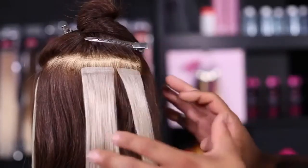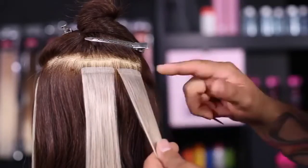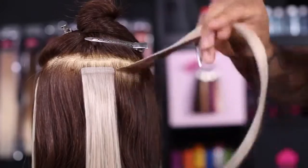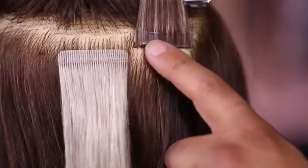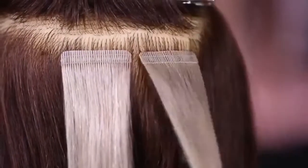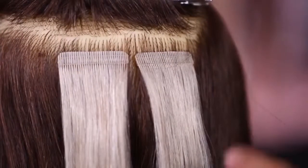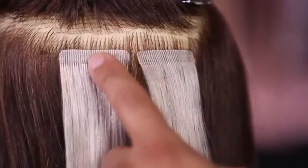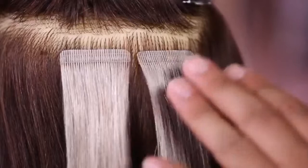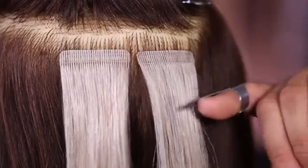If you have a client with fine hair, tape-ins can be a great solution for them as well. You're still going to put an extension weft on top, but instead of another piece on the bottom, you're going to flip that over and put a single-sided tape that doesn't have any hair attached to it — just the backing to attach to the top weft. This works out great for fine-haired clients. Either option, whether for medium to thick hair or the fine hair option, will last them anywhere from one to two months. Tape-in extensions are also reusable.